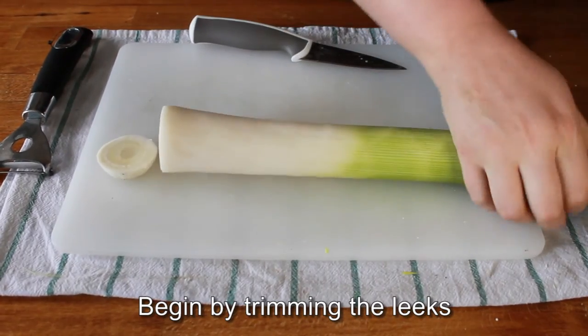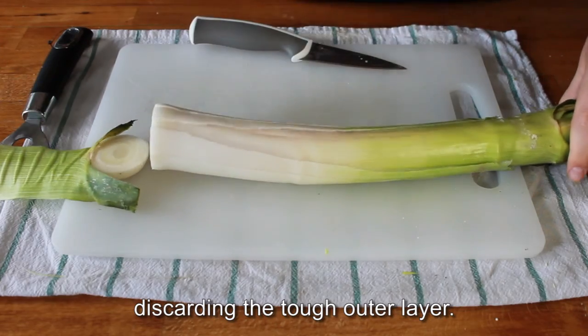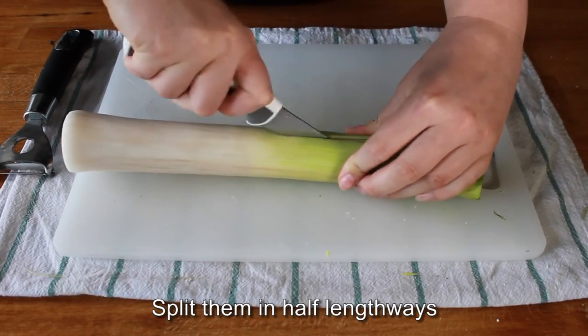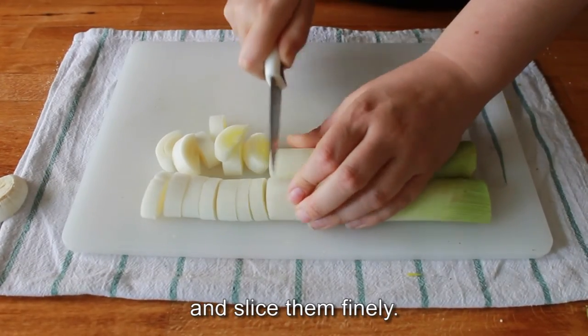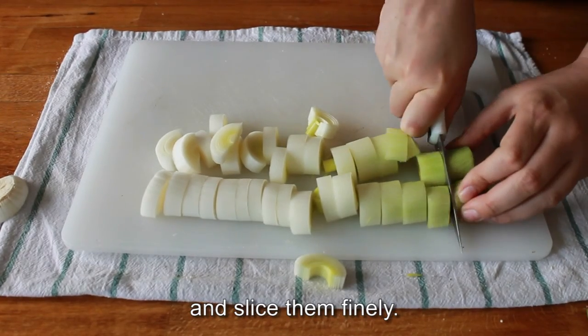Begin by trimming the leeks, discarding the tough outer layer. Split them in half lengthways and slice them finely, then wash them thoroughly in 2 or 3 changes of water.